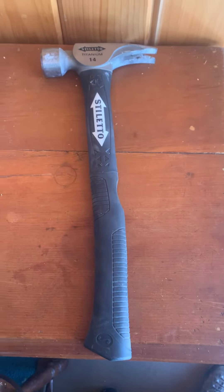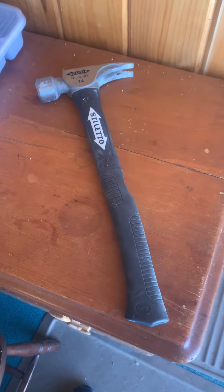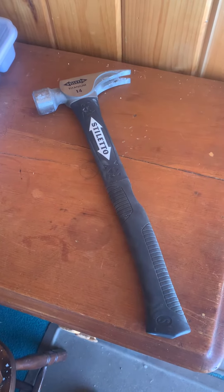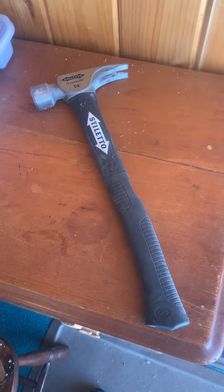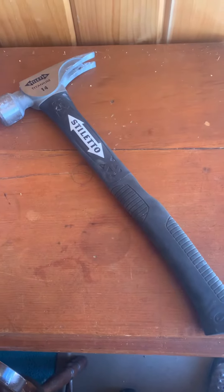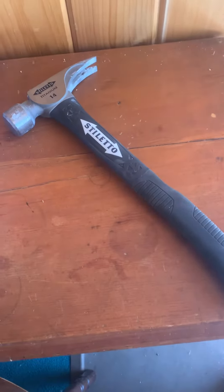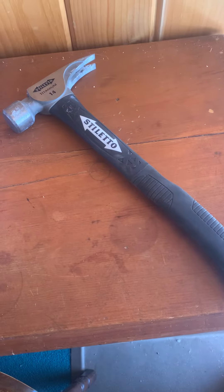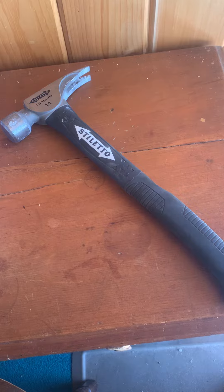I told Stiletto I was going to do a real world review of this hammer when I got it. This is the second job I've started using it on. I don't think I could go back to a regular hammer after using this. It's very comfortable, very well balanced, lightweight, with tons of swinging power.